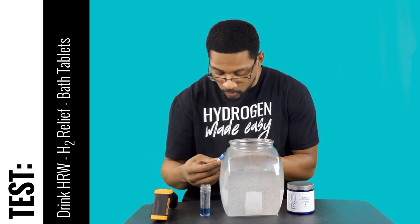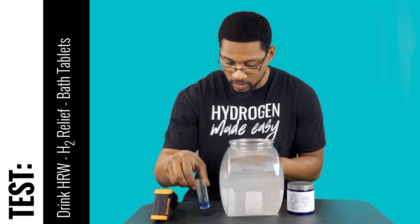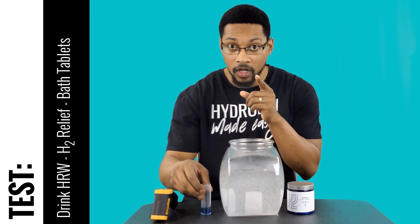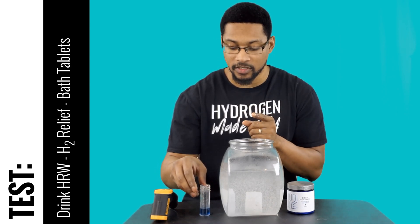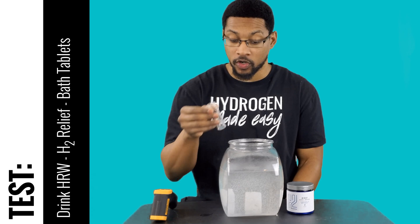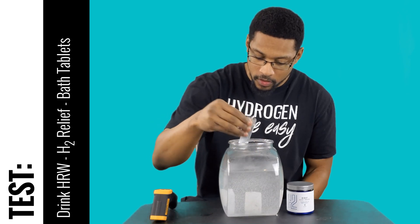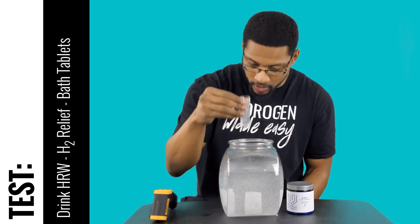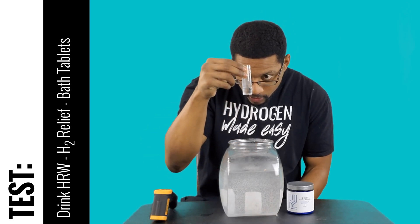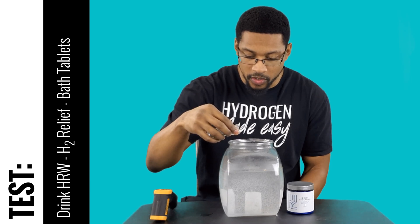So it's right around 0.8 to 1 ppm. I might go ahead and grab another sample because I could have gone past the titration endpoint. We're going to do another test just to make sure we confirm the results. So I've got a fresh beaker and we're going to do another one just to confirm. As I've stated before, it typically measures around 0.8 to about 1 ppm in 3 liters of water.